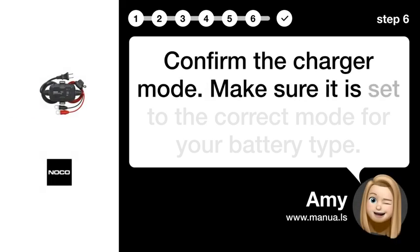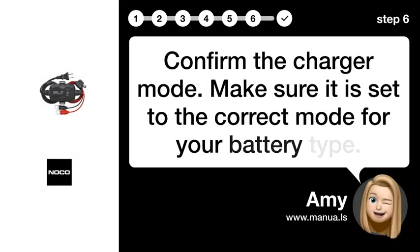Step 6: Confirm mode. Confirm the charger mode. Make sure it is set to the correct mode for your battery type.